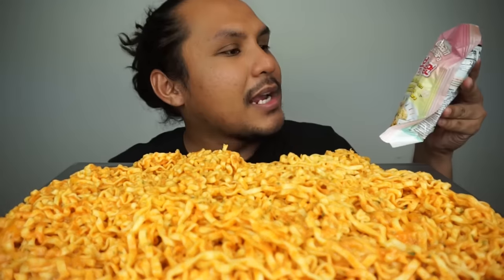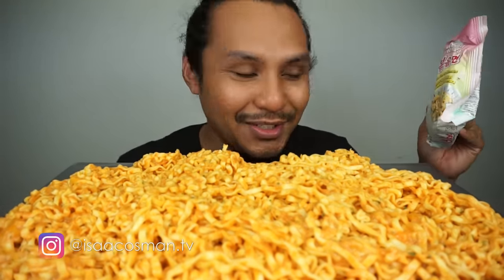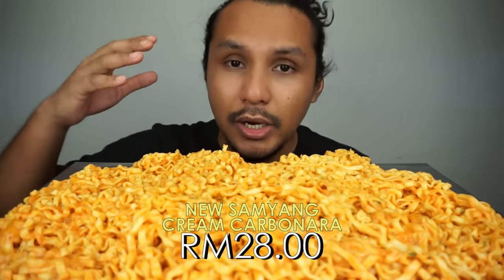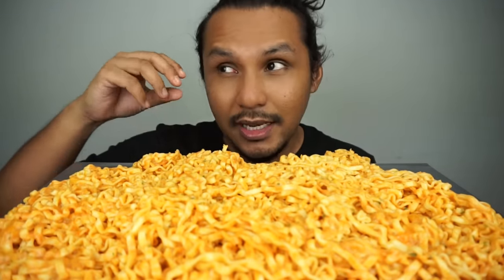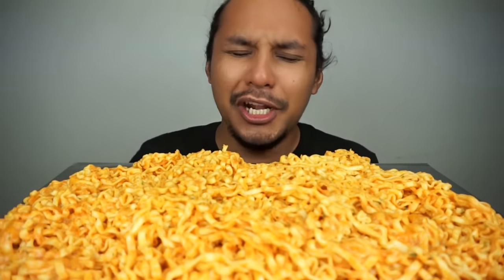Samyang Bulldog Cream Carbonara Hot Chicken Flavor Ramen. In front of me there are five Samyang Cream Carbonara that's new. I'm going to put Mozzarella Cheese and Cheddar Cheese — Cheddar Cheese is a little orange. Let's put it in the cream carbonara.